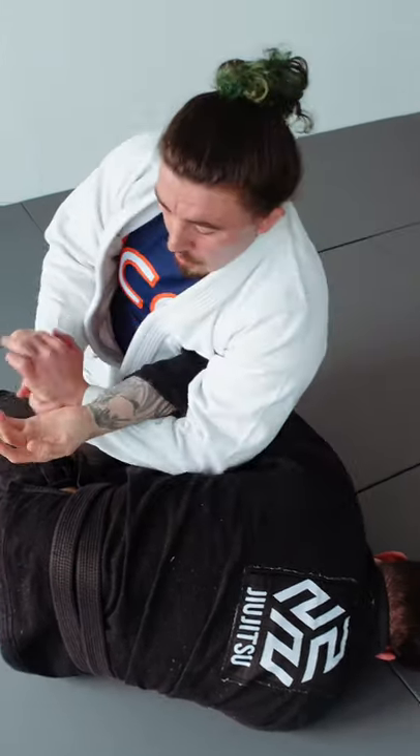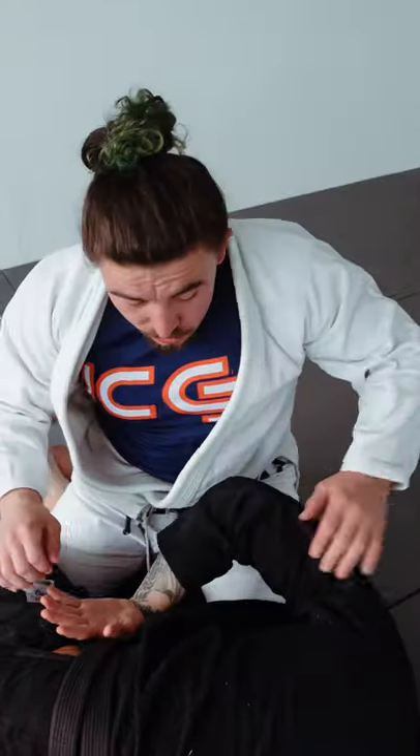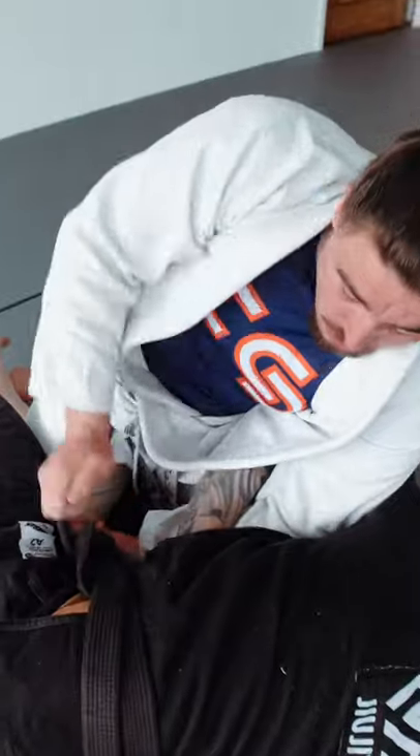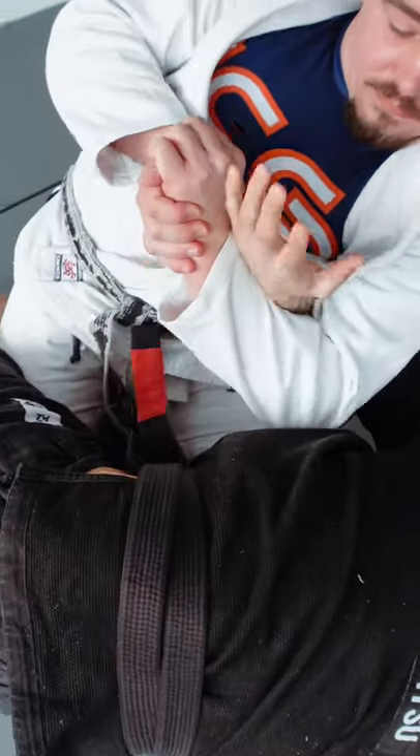This is essentially the same concept — we're just raising that arm up. So one more time: lean on top, connect your hands, lift that wrist, and there's your kimura finish.